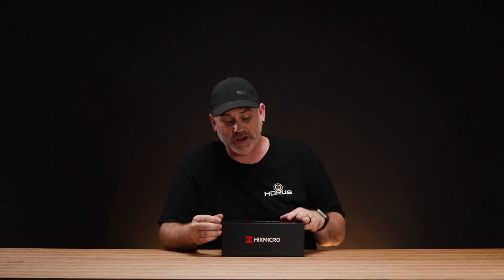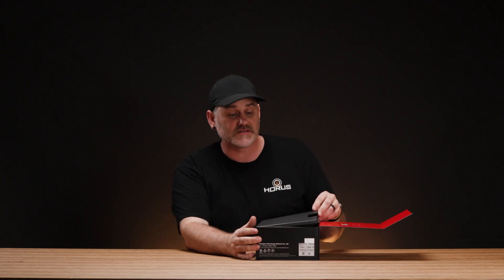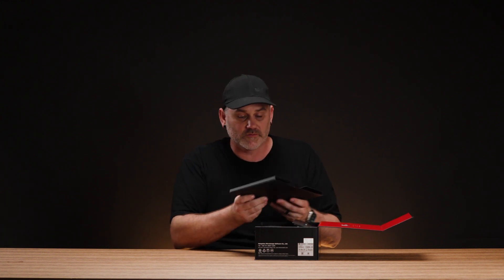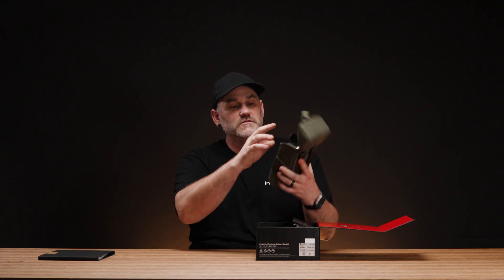We have the brand new Hikmicro Condor 2.0 — this is the CQ50L, so these are the 640 sensor with the 50mm objective. We're going to have a little look at it and go through some of the new things and details. Opening it up, we've got the manual in there and the unit itself.